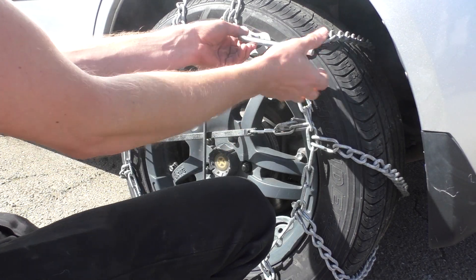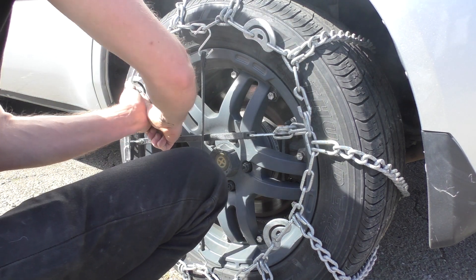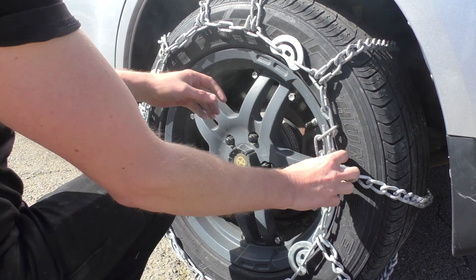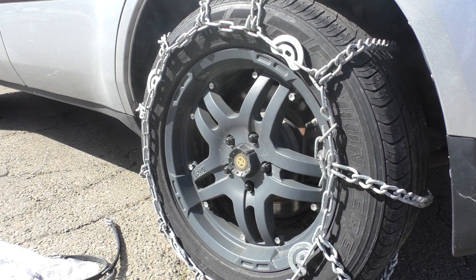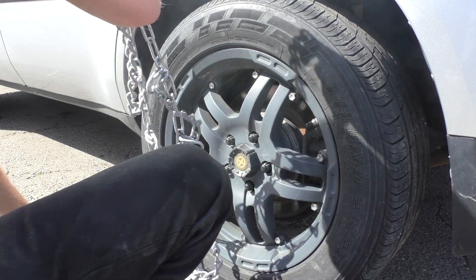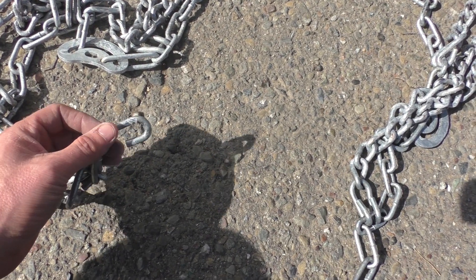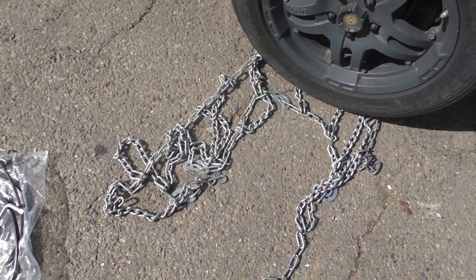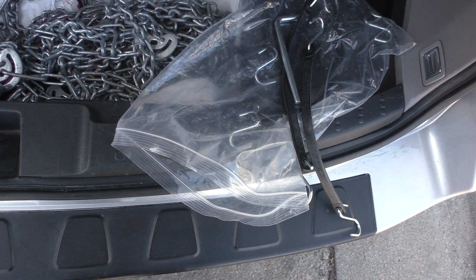To remove the chains, go around and reverse all of these things — flip them back over, all the ones that you had to spin around. Take the bungees off first to get enough slack to loosen the chain. Disconnect the one on the inside first so the chain falls out and doesn't get stuck behind there. Take this off and pull the chain outward — pull it away from the tire so you're not running over the end pieces, because you don't want to bend or damage them; if you do you can break the chain and have to pay for new ones. Throw everything back in the trunk, and please put all the bungees and the tightening tool back in the bag so the next person can find everything easily.